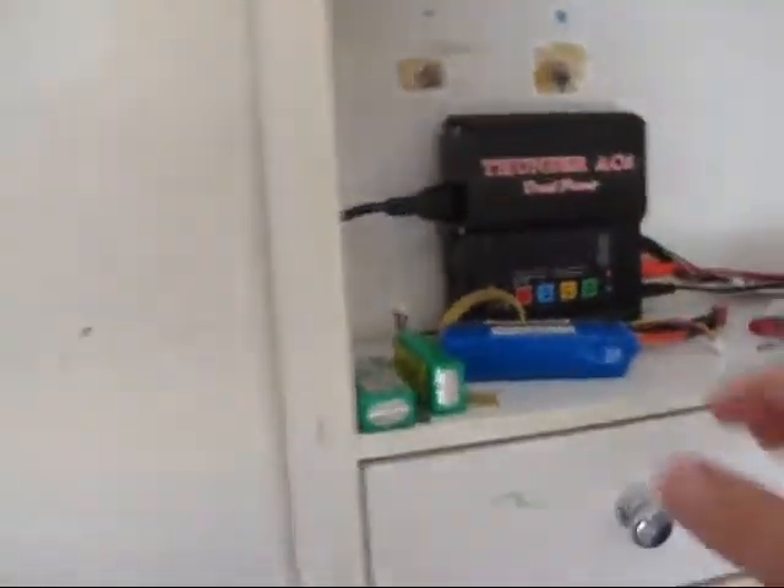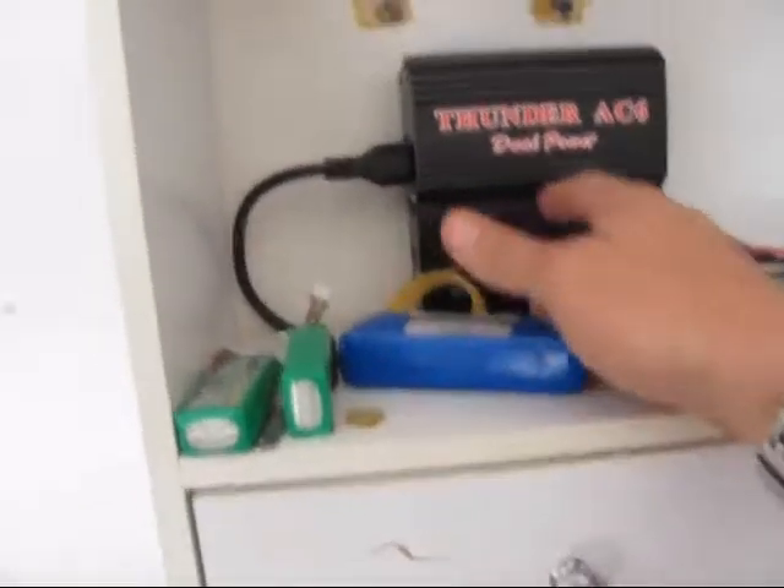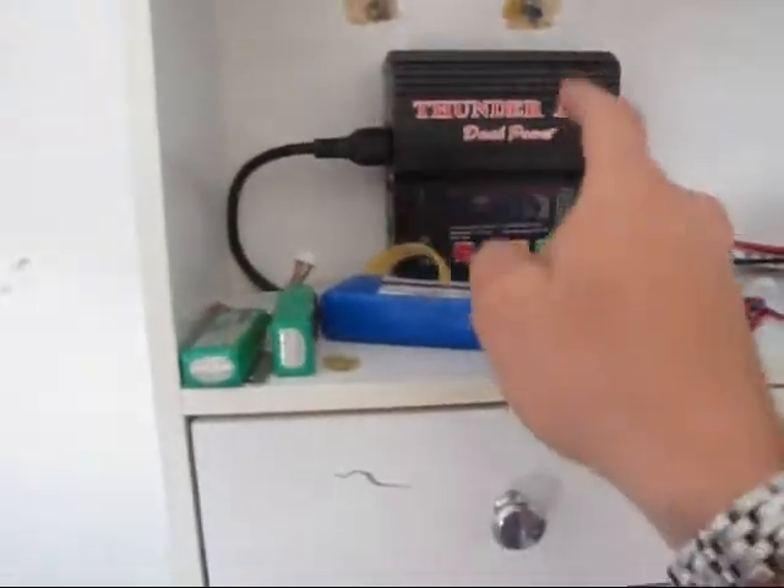I got my Tundacat AC. This thing is a badass charger — don't let anybody tell you different. Anyways, just getting used to doing this.